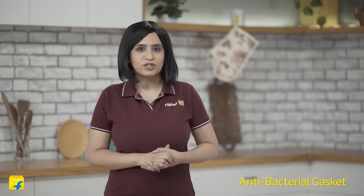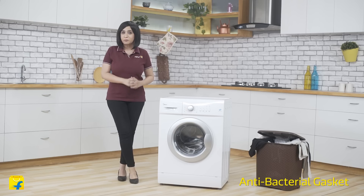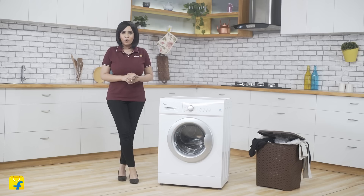Friends, hygiene-wise also, this washing machine raises the bar. It's equipped with an antibacterial gasket which prevents the growth of bacteria.